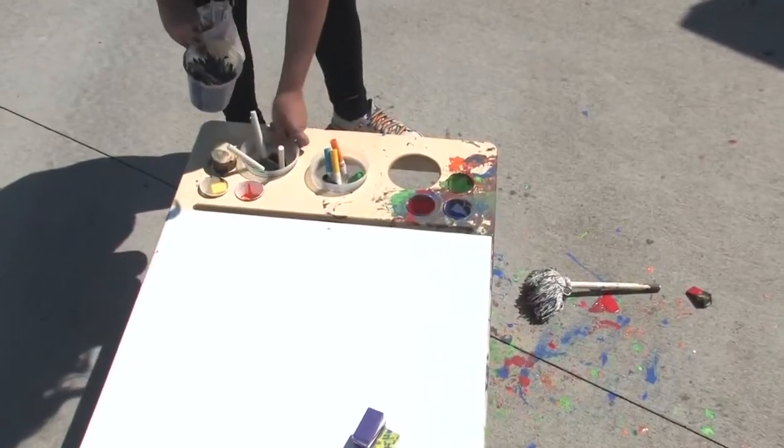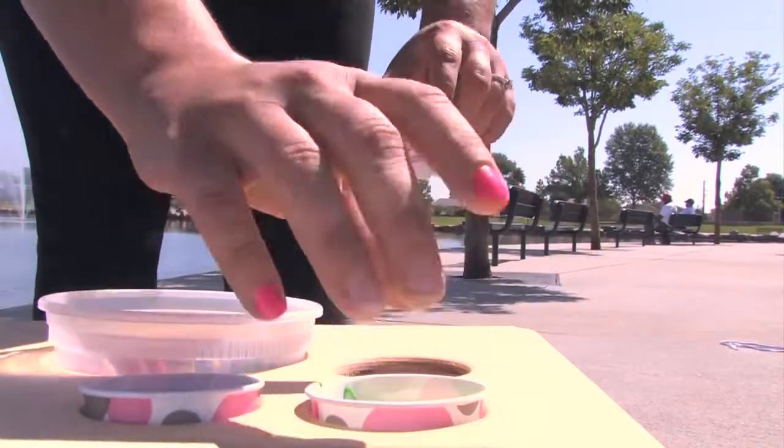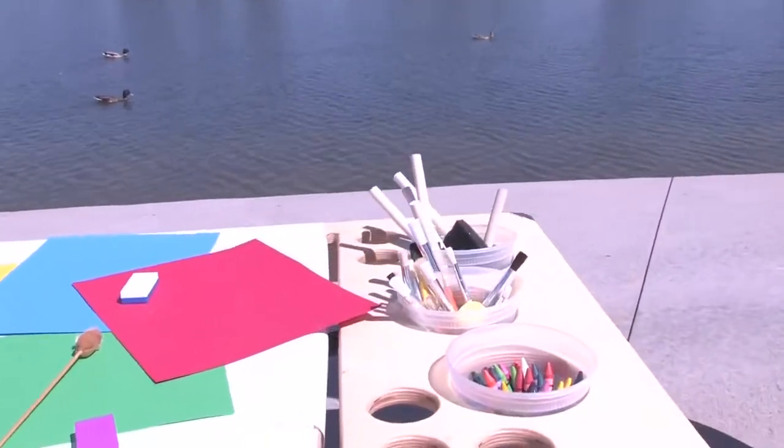We've got several different cutouts on this for different size containers. We've got Dixie cups, we've got these deli cups — just the normal deli cups you can find at grocery stores — and they slide right in.